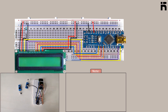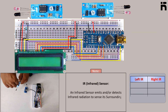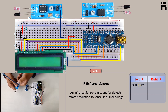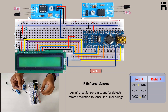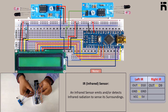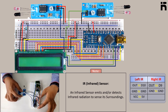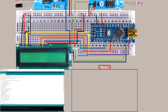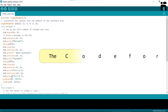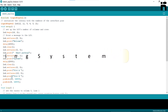Now connect the IR sensors: connect the left IR signal pin to D10 pin of Arduino Nano, and connect the right IR signal pin to Arduino D9. The code for the smart parking system is shown here.